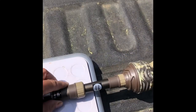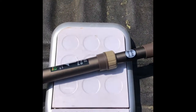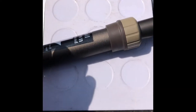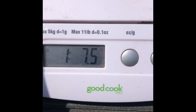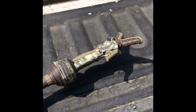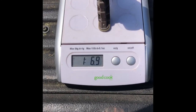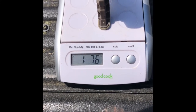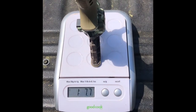I weighed it really quick. There it is - one pound, 7.5 ounces. That's how much it weighs. Even if I set it up this way - 1.76, 1.75 - so that is the Trigger Stick.